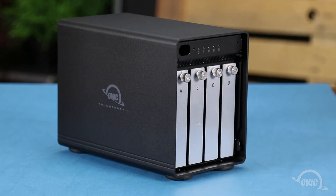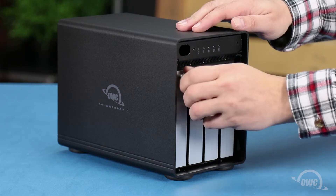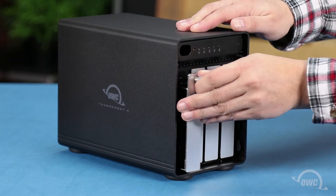Remove each of the drive trays by first loosening the thumb screw at the top all the way, then using it to pull the tray out.